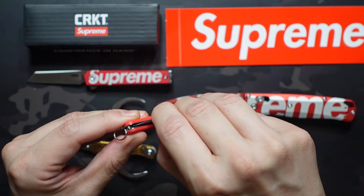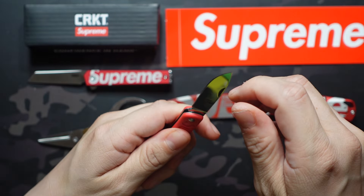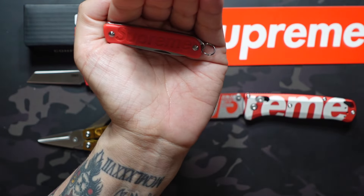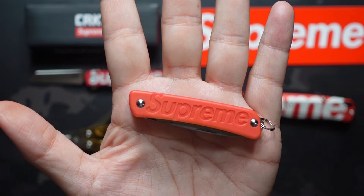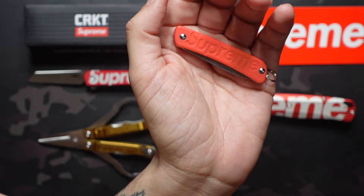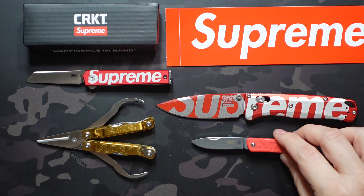We also have the Boker slip joint — this one actually glows in the dark. It's not going to show up great on camera because of the bright lights, but I'll block some of that light out, hit it with a UV light, and you can see it has this orange glow which looks really cool. As soon as it hits the light it kind of goes back to that red. I actually have the original glow version without the Supreme, but that one is not red — it's a green glow.